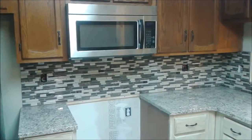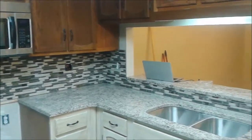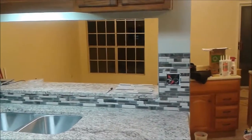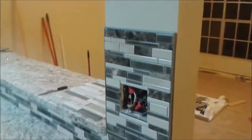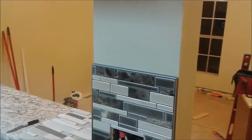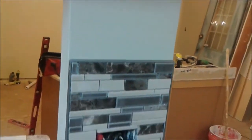This is my remodeling kitchen mosaic backsplash that I just completed. In this video I would like to show you what tiles and tools I use in order to complete this project. This video will be followed by a set of videos that each one will show you a different part of this project.